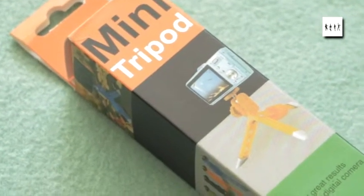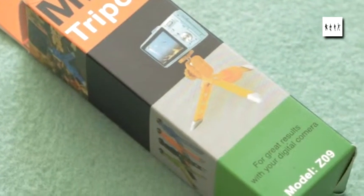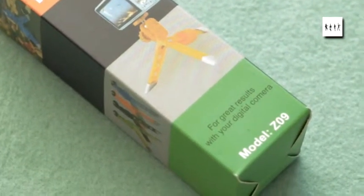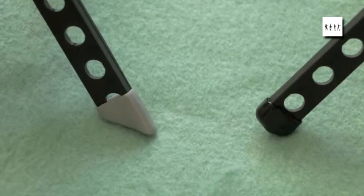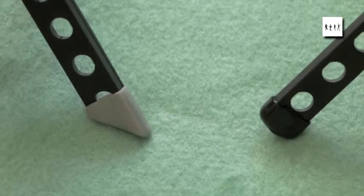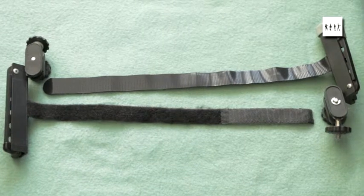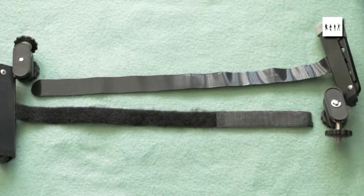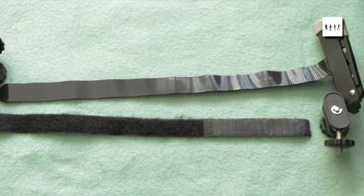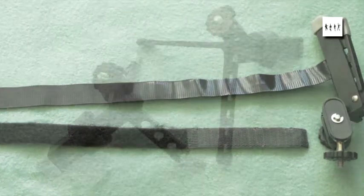Here's the box I got from the supplier. It's clearly not a Pedco Ultrapod — it's not labeled as such — so one can only assume it's some form of clone or copy. Looking at the differences between the old and the new: obviously there are different leg shapes. The manufacturers of the new tripod have incorporated a more modern form of velcro, with hooks all the way down one side and the mat all the way up the other side, which is different from the original, which only had hooks at the very end.